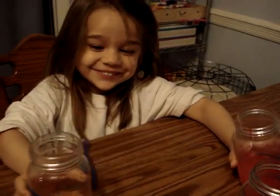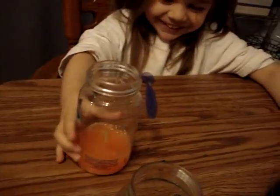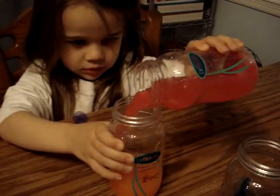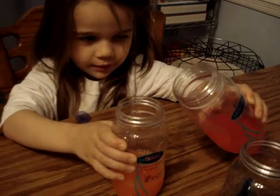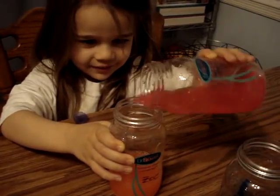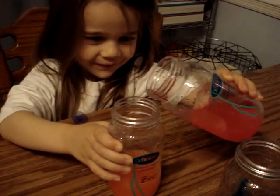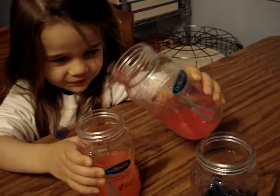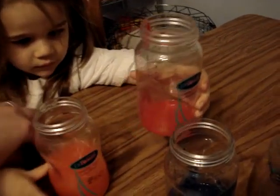Oh, I made orange! Is that cool? I want to put in a little bit more to make it darker. What happens the more red you put in — does it get darker? Yeah, more red makes it darker. That's enough — I'm going to save some red.